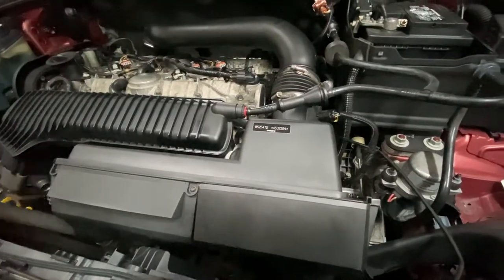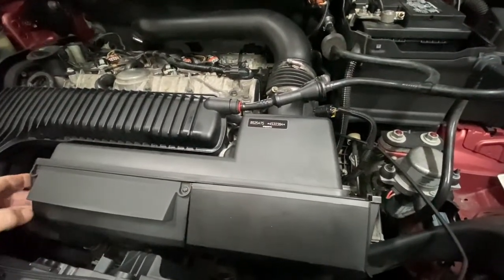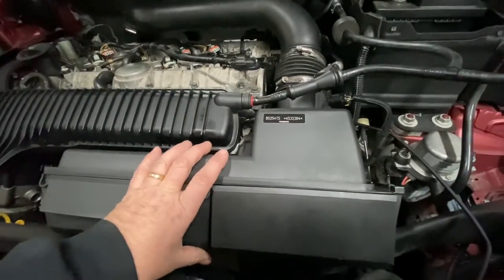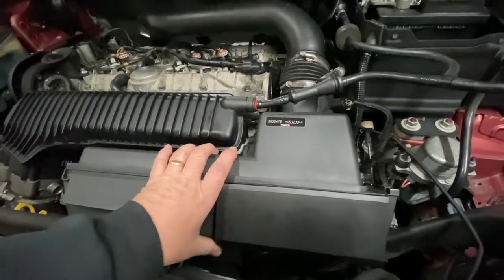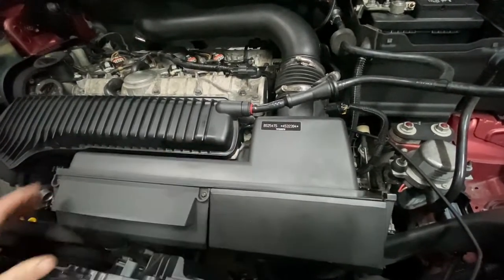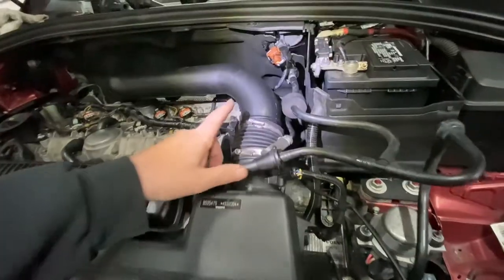Okay guys, Motorcon here today with another fast video. I'm going to remove the air box on a Volvo. Please stay tuned, subscribe, hit that like button, and let's dig in.